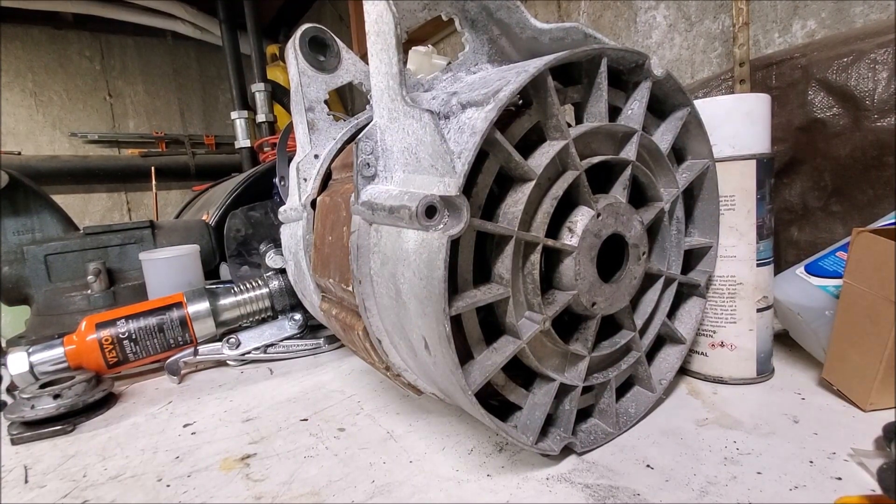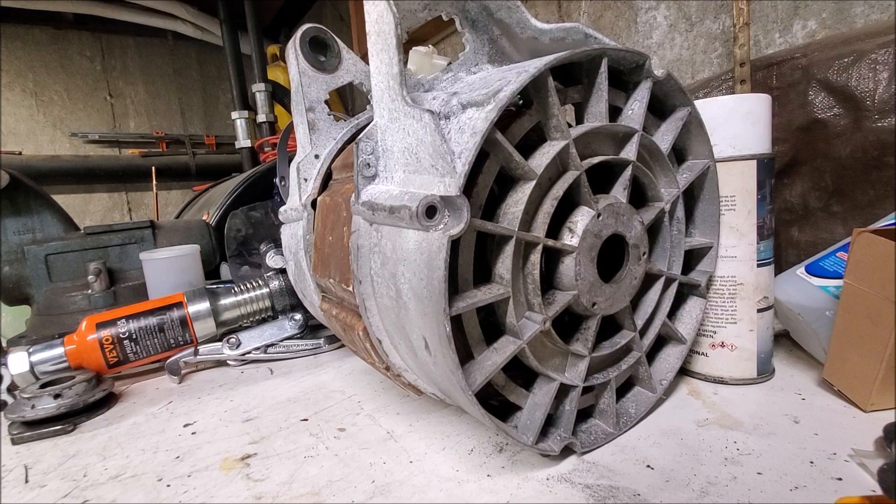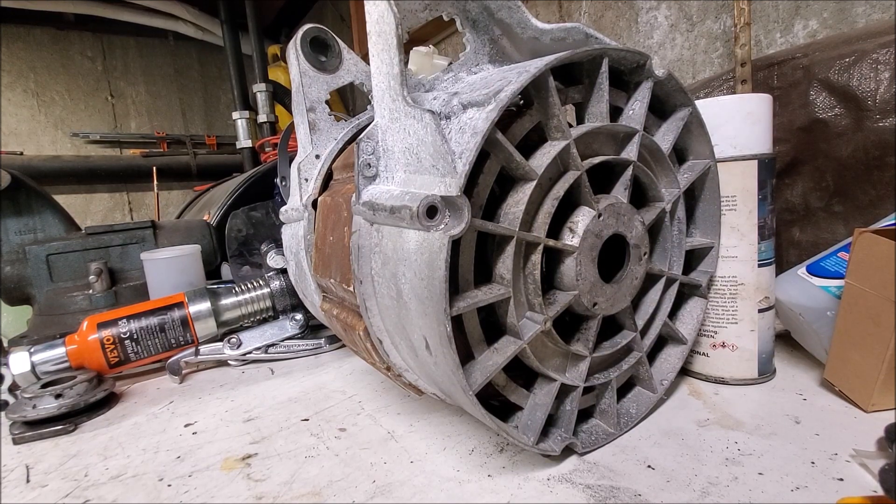If any of you visited the laundromat a couple months ago and used the middle 30 pound Wascomat machine, you might have noticed it was making a really loud humming noise in the spin cycle. That's because the bearings inside this motor were shot. I already took the motor mostly apart but I'm just going to partially disassemble it here and show you guys what's wrong with it.